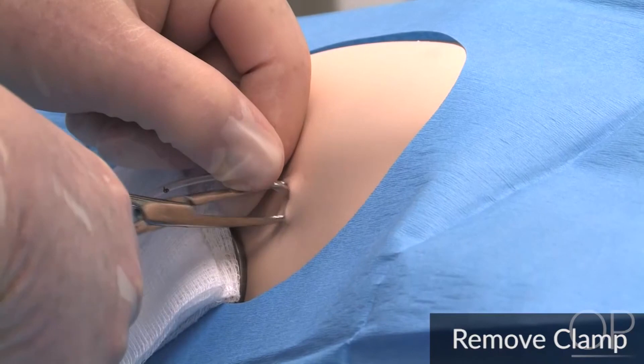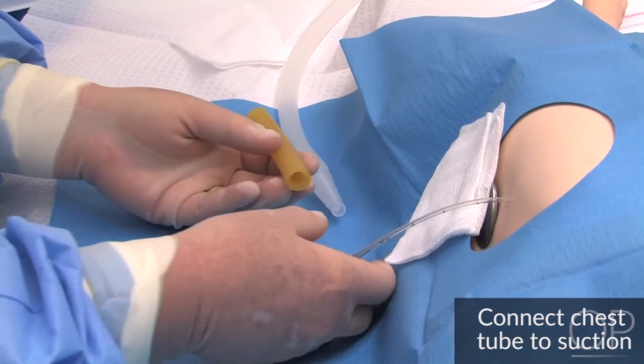Remove the clamp, being sure not to dislodge the chest tube. Connect the chest tube to suction.